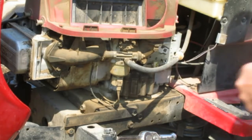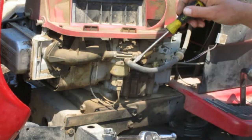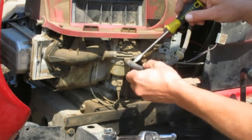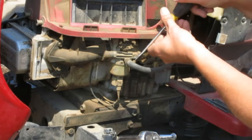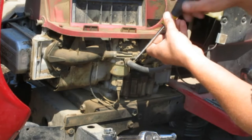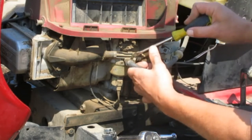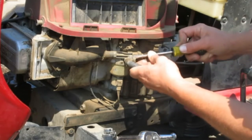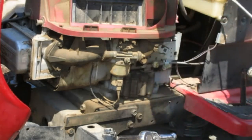First I'm going to go ahead and disconnect the fuel line. It does come with a section of fuel line, so if this is cracked or anything we'll replace that. It's pretty stiff, so I'll probably replace it anyway.